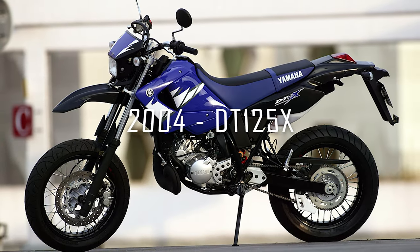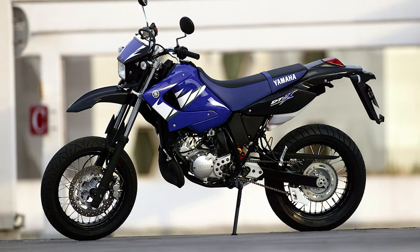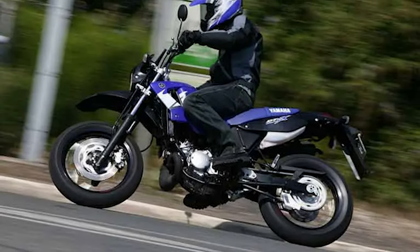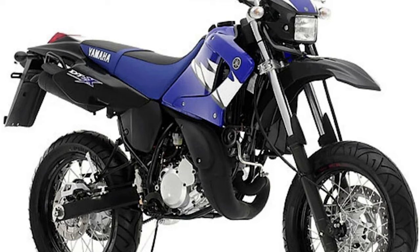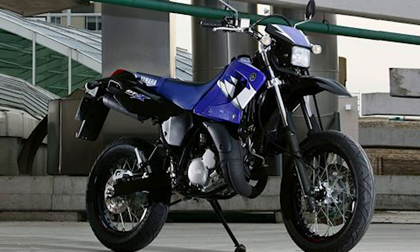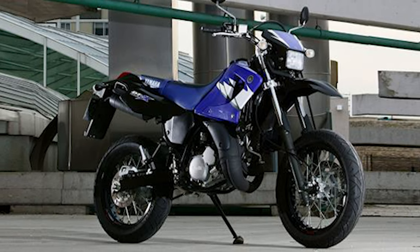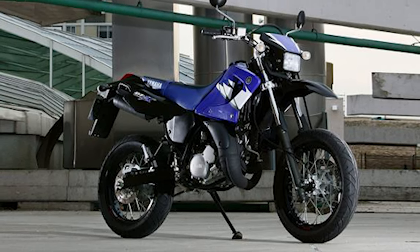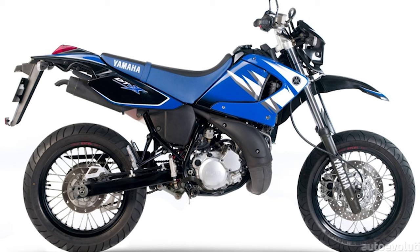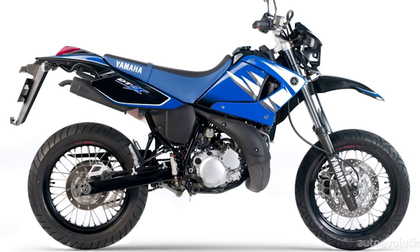In 2004, the Yamaha DT125X was the last version of Yamaha's long running DT series, before its two-stroke engine finally gave way to four-stroke motors in bikes like the XT125 and WR125X. This supermoto version got a huge facelift and style upgrade, but the engine remained much the same from 1989. The bike featured stiffer suspension, better brakes, and 17-inch wheels with better options for road tyres. They were no longer produced by 2008, but leftover units were still sold in 2009 and late into 2010.